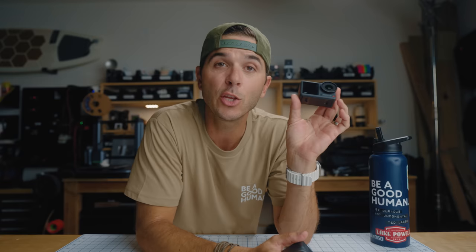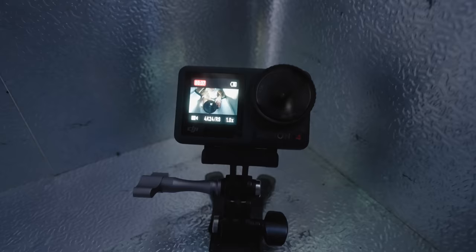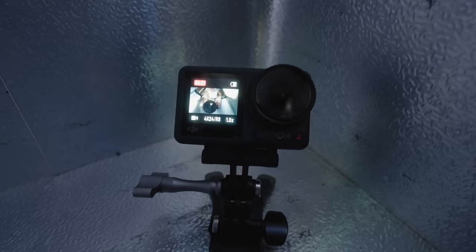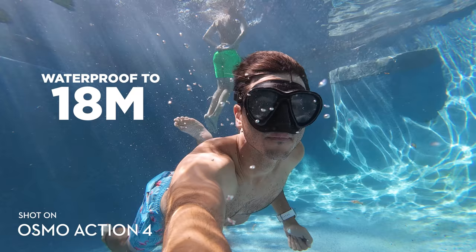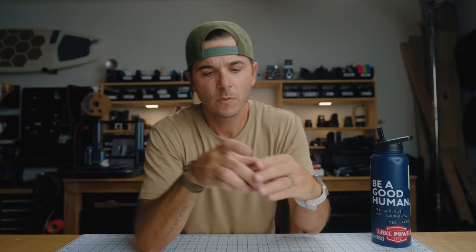As for heat and cold performance, I saw almost identical results between the Action 3 and Action 4. It never overheated in 4K 24, 4K 60, or 4K 120 — the battery always died first. It's equally reliable in freezing temperatures too; I've had issues with other action cameras not turning on in the cold, but I've never experienced that with either the Action 3 or Action 4. Waterproofing has also improved from 16 meters on the Action 3 to 18 meters (60 feet) on the Action 4.